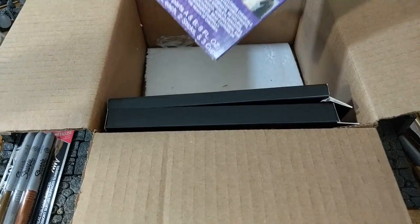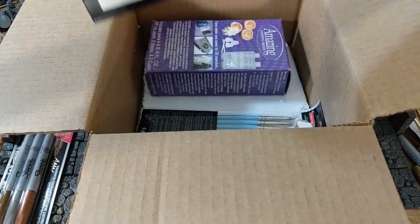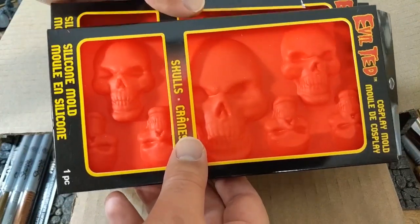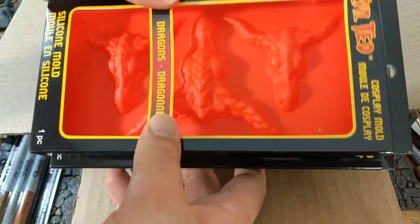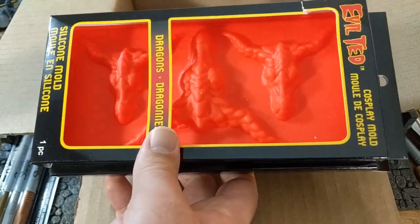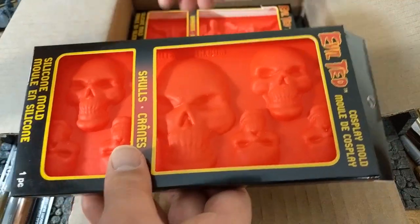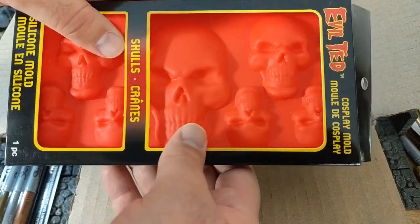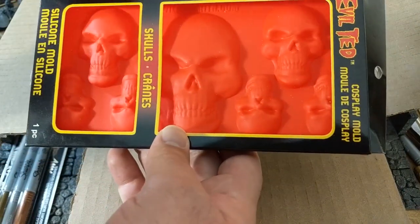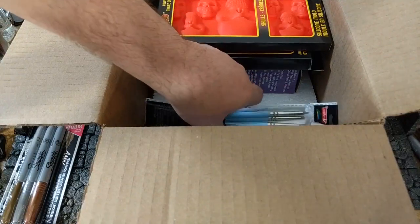I got some Amazing casting resin — not my favorite, but with a coupon it was a pretty good price. I also got these Evil Ted cosplay molds, and I intend to use these for some wall terrain. I bought these sight unseen and can't recommend them because they're just too big. They were clearly made for cosplay — they're very, very large even for walls. Maybe I can get a central piece out of the floor section. The smaller ones will be much more useful.